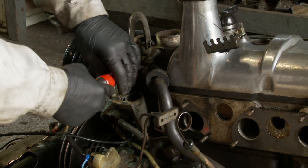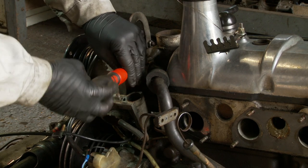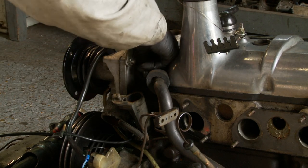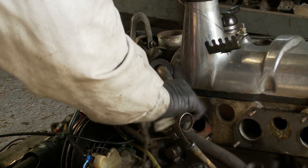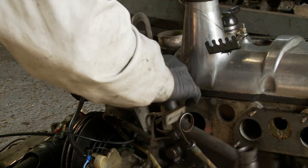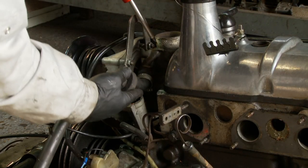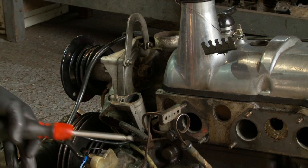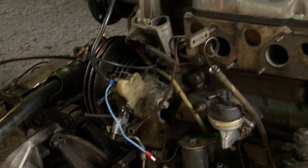Now the coolant pipe — looks like it's already been slackened off. We will be changing this pipe as a matter of course; it's possibly the original one. But they generally go very stiff. It's a little bit corroded around this end — just old and worthwhile replacing it.